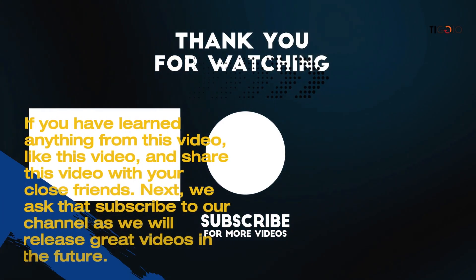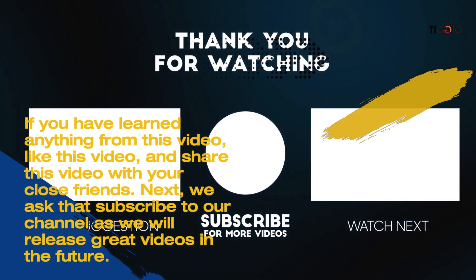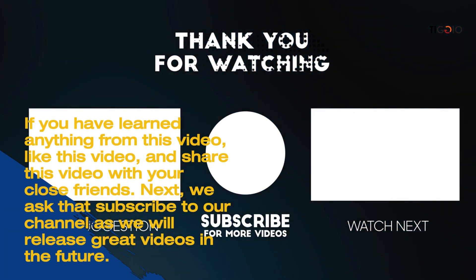If you learned anything from this video, please like and share it with your friends. Subscribe to our channel for more great videos in the future.